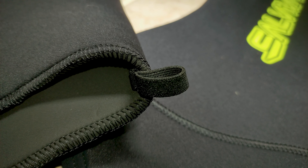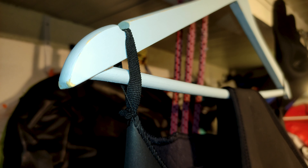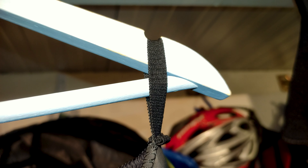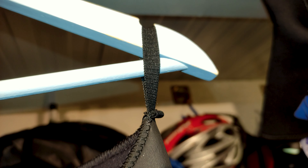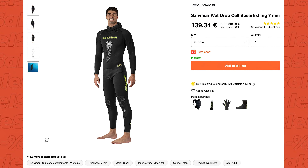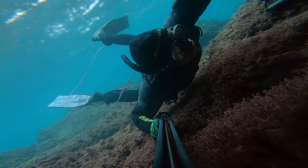The crotch part has a single binding knob which is replaceable in case it breaks. One really practical thing are the loops so you can hang the pants on a regular coat hanger. Seems like all wetsuits nowadays have those, but this wasn't a thing a few years back and we had to buy special coat hangers.